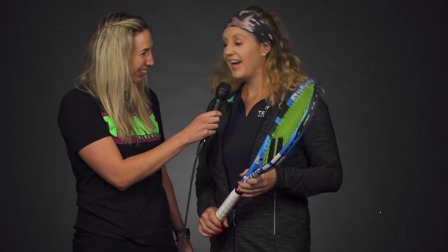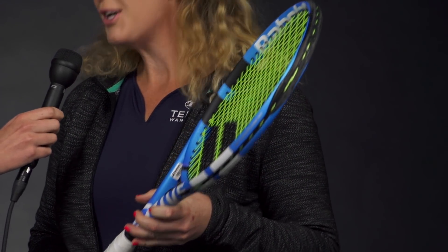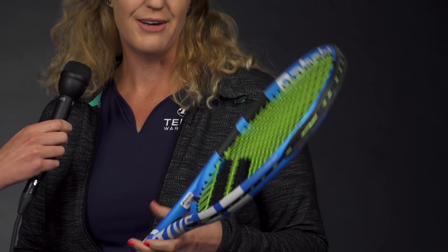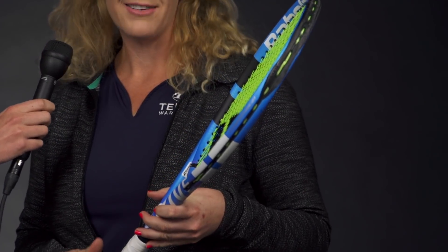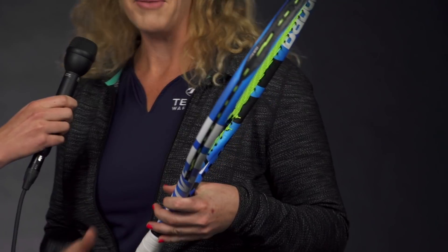First up, we have Michelle. What did you pick? I am loving the Babolat Pure Drive Tour Plus. This racket is so fun to hit with. It's so powerful, very spin-friendly. I was actually really worried that it would be too powerful for my game, but I absolutely love it. Lots of built-in control with that spin. I'm able to hit huge first serves, and it's just been a blast to play with. The playtest went live just this week, and I'm so excited for you guys to get a chance to hit with it also.